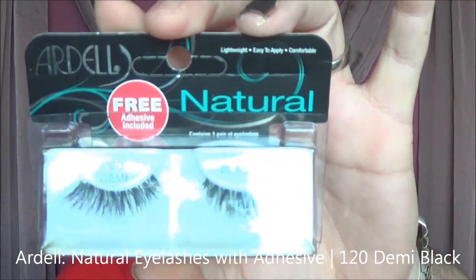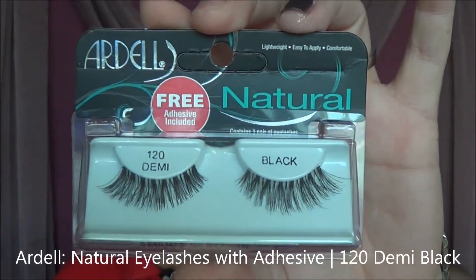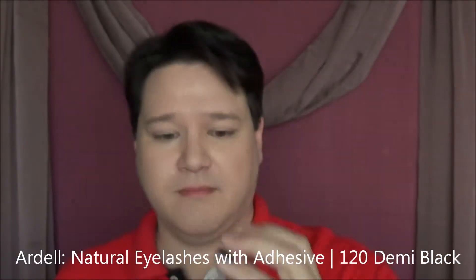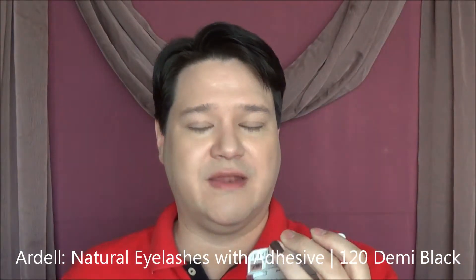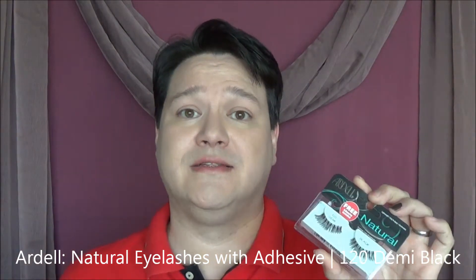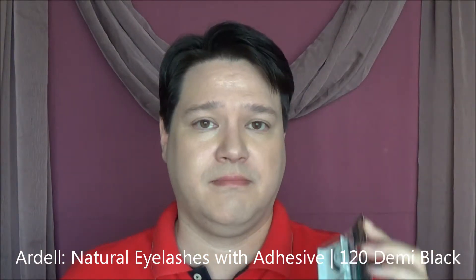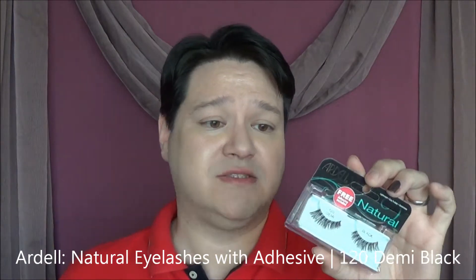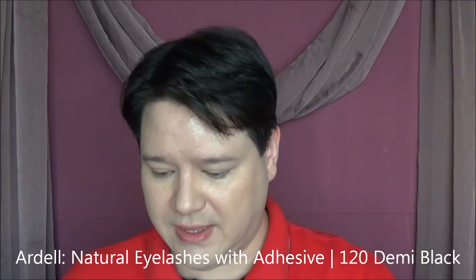Next thing I have in here is the Ardell Natural Lashes 120 Demi Black, with the adhesive included in the box. That's good — my wife would get a good use out of it. Her favorite one is actually the Ardell 110 Black, the one I pick up most often. But that's awesome. Has the adhesive with it — can't go wrong with that. Never have too many false eyelashes, that's what she tells me.